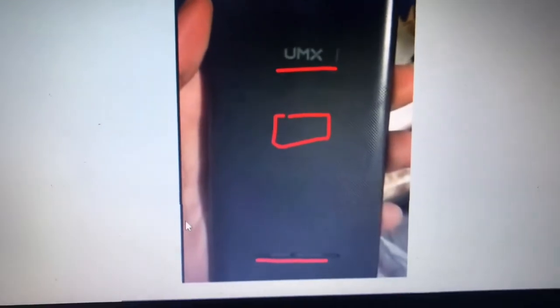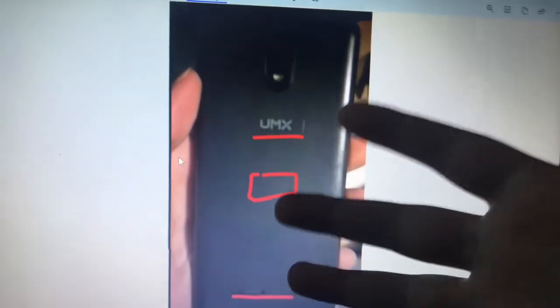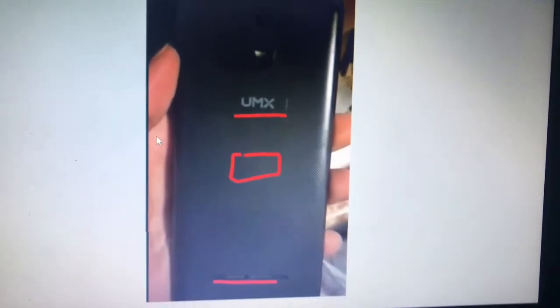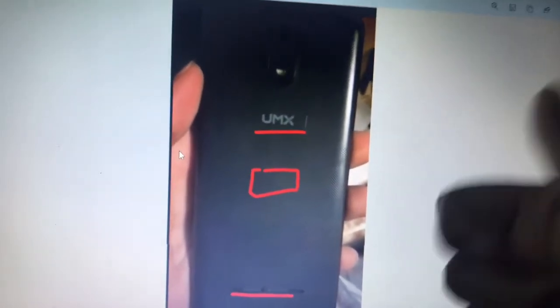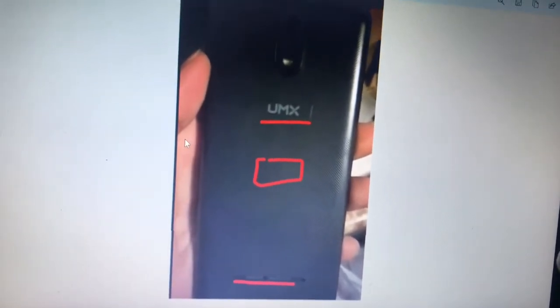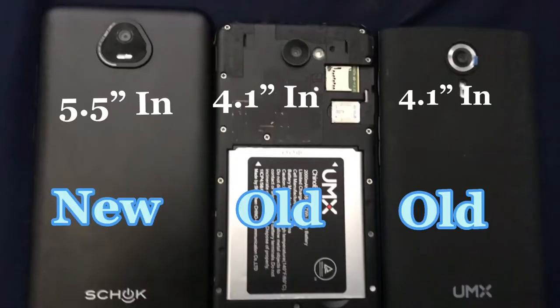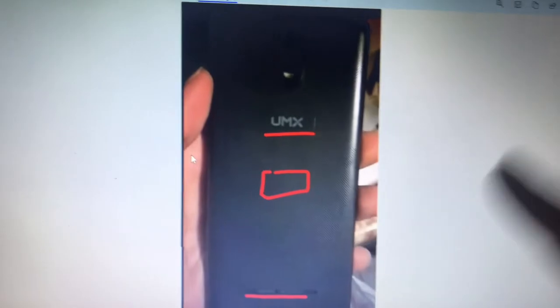The size of this phone looks good. The person in the video has pretty big hands and they can hold it and use it just fine. Before, the phones were a bit small — looking at a picture of the two older phones, they're about the same size and both pretty small.